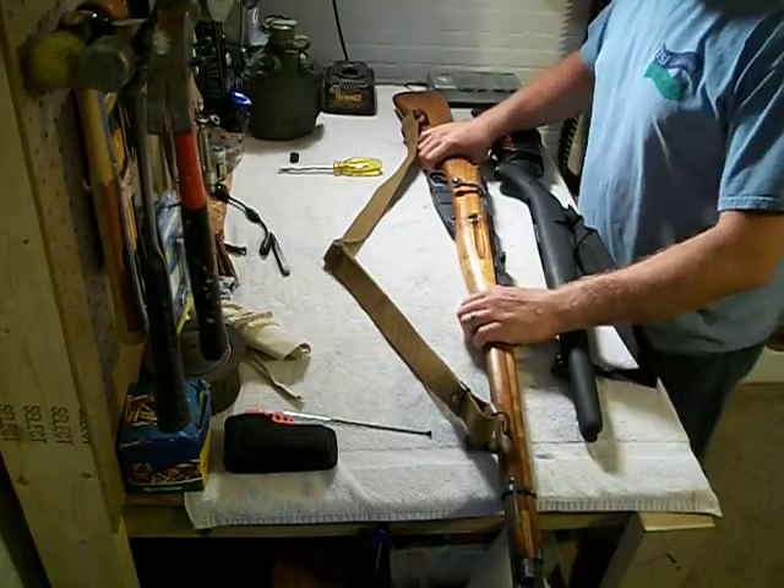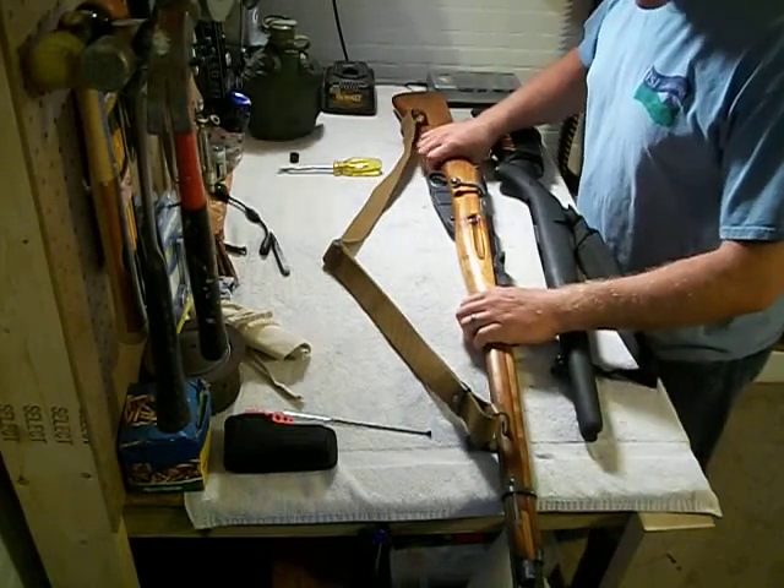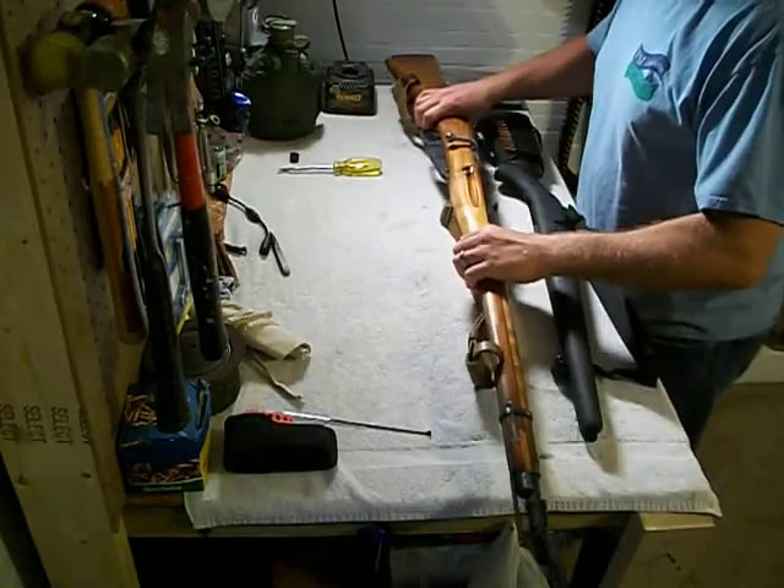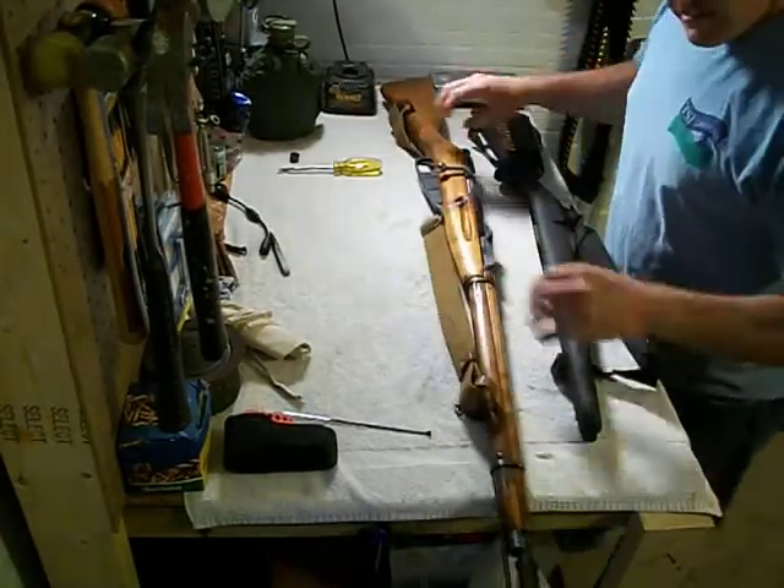And this is everything included. It's got the sling, the bayonet. As you can see the bayonet — I don't have a lot of room for it, but here it goes.